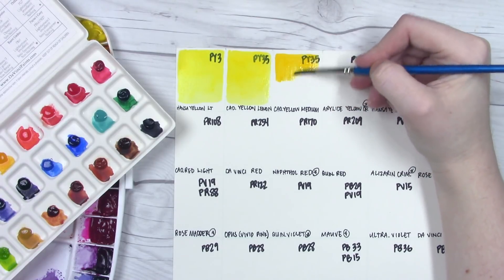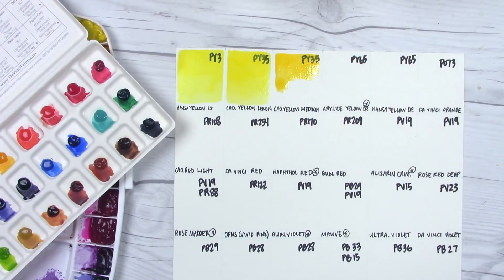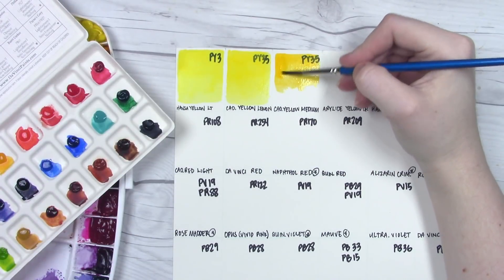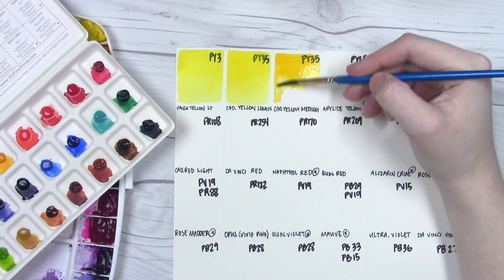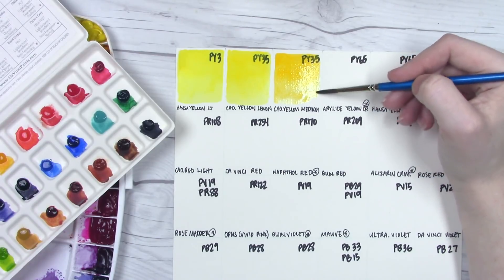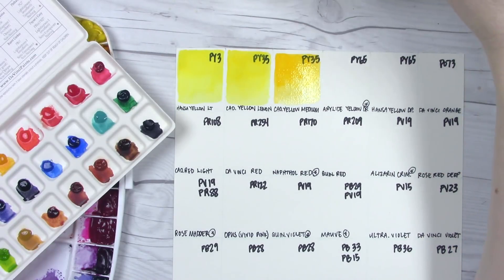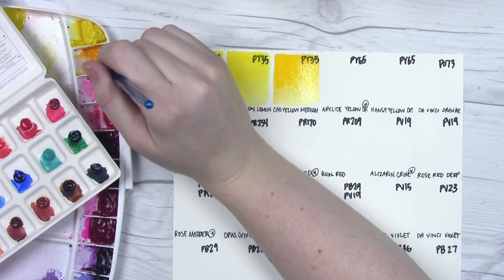Da Vinci made it onto my top three list of favorite watercolor brands. A lot of that comes down to their affordability — they're a mostly local company to me, being made in Southern California. I was talking with their owner, or whoever handles their emails, trying to arrange a factory visit a while back, but it was too short notice. I have another trip to Southern California planned, and once I nail down those plans I might reach out again. I've never been to a paint factory and I think it would be so much fun.